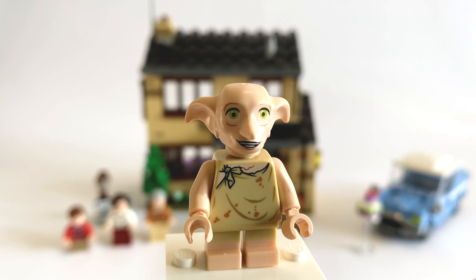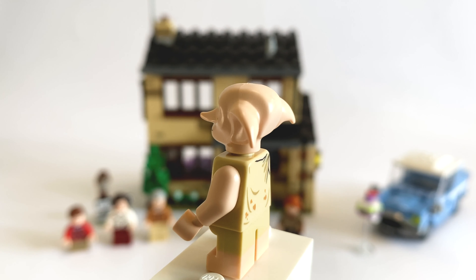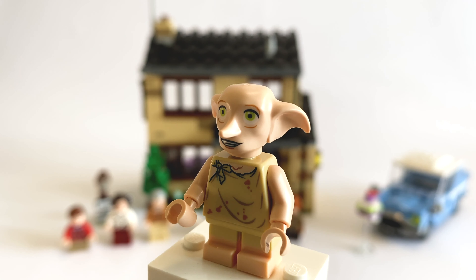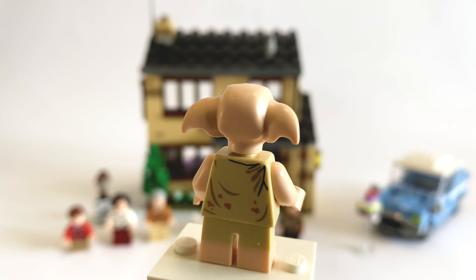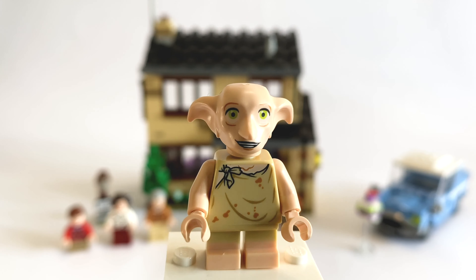Finally we have Dobby. I believe this one is exactly the same as the CMF series, except there is a slight difference in printing to his mouth on his head piece — it's more of a smiling face expression, which at least shows they've done something different. But I would have liked a completely different torso, because it makes the one in the CMF a little bit less nice to have.